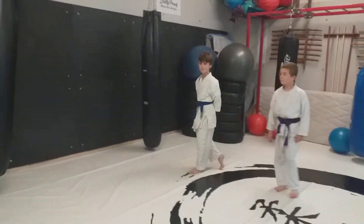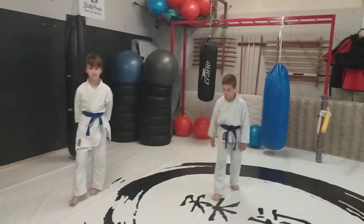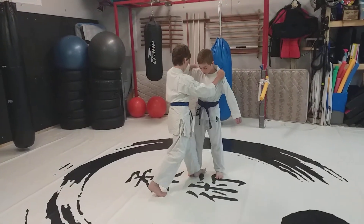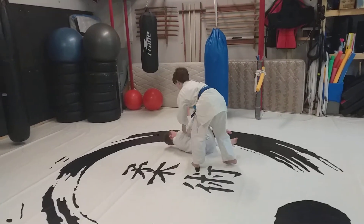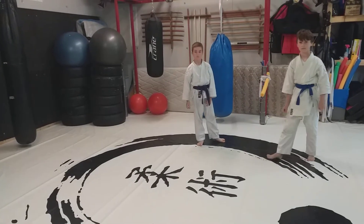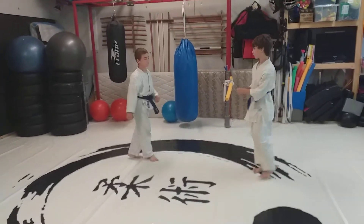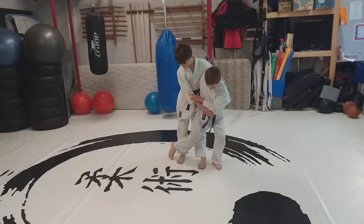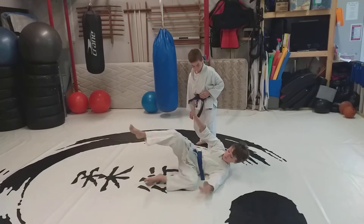The next movement is an O Uchigari, a major inside reap. Moving on now — the next movement is a Taiatoshi, a body drop.